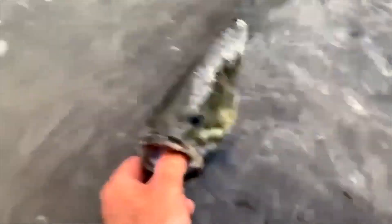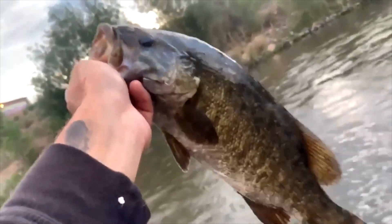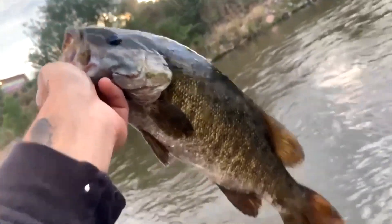He's ready — he's like, leave me the heck alone! One more look at him — that is a beautiful smallmouth bass out of the South Platte River. And there he goes!